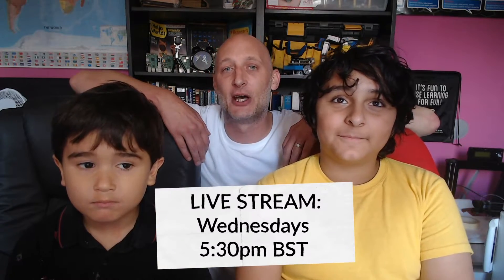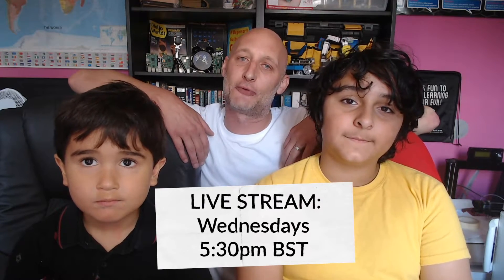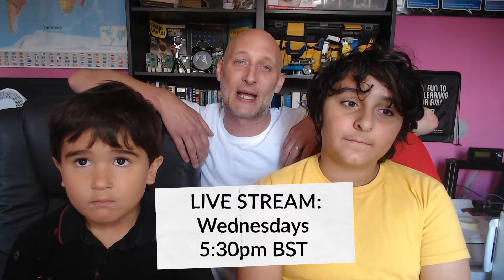The live stream is coming at 5:30 British Standard Time, and that's to take into account that a lot of schools are going to be going back and a lot of children won't be around at our normal time. So let's get started with our project - Jimmy, do you want to share Noah's screen for us?